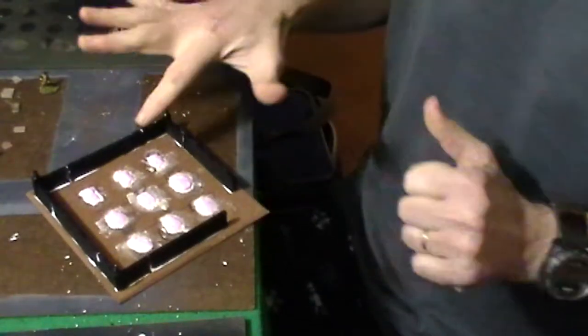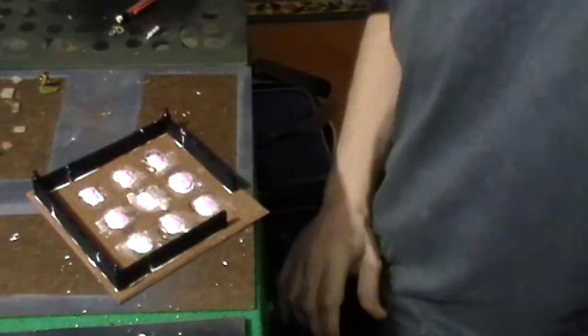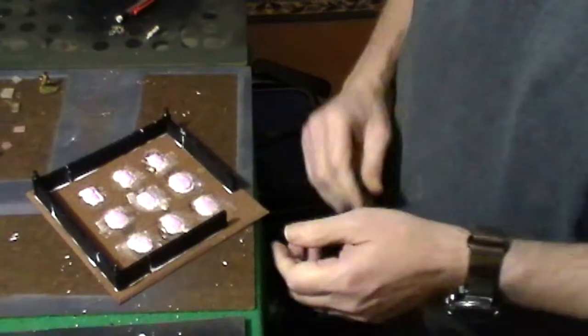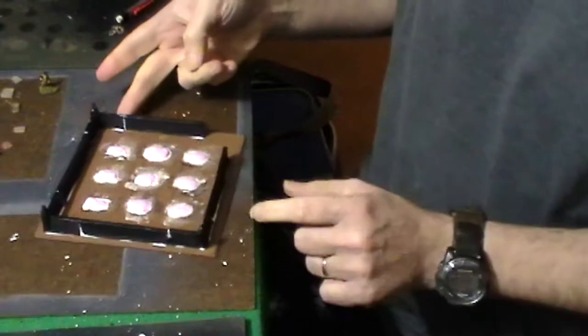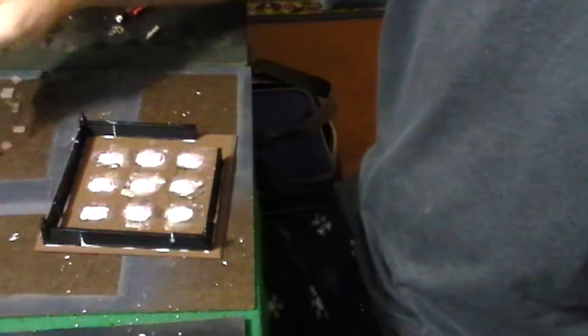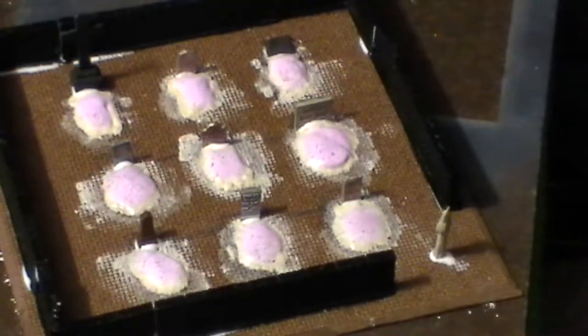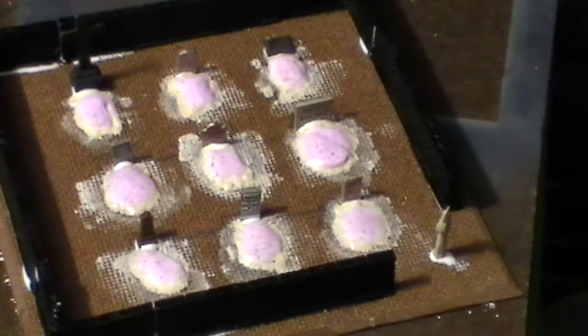We've got our walls glued down. It's still pink but the outer corners are starting to gradually turn white. As soon as it turns completely white we'll be able to paint it. But while we're waiting, we're going to go ahead and glue down the tombstones. We've got the tombstones glued down to the grave sites. Now we're just going to have to wait for the putty to dry before I can grit the whole base and then flock it.